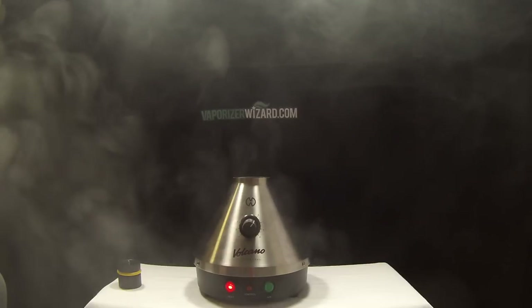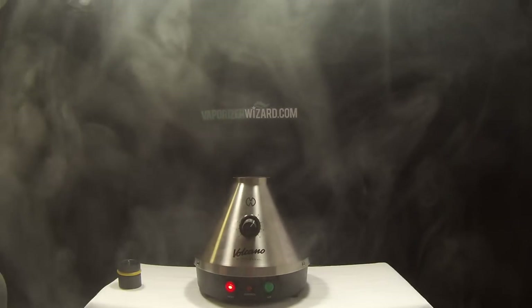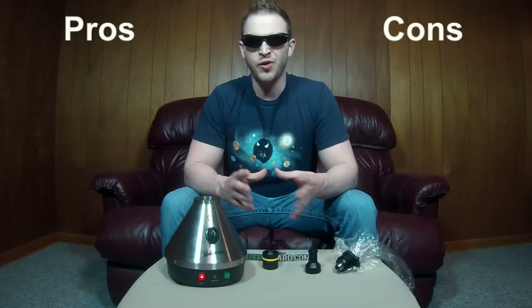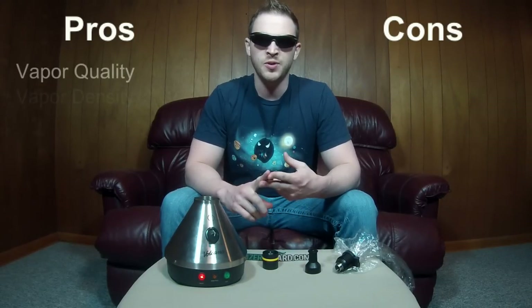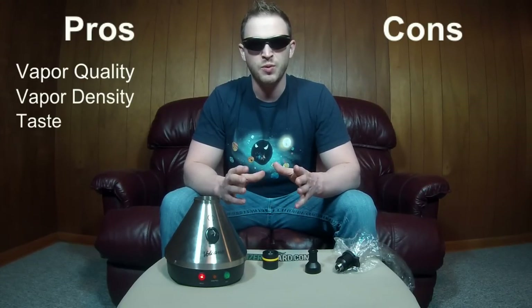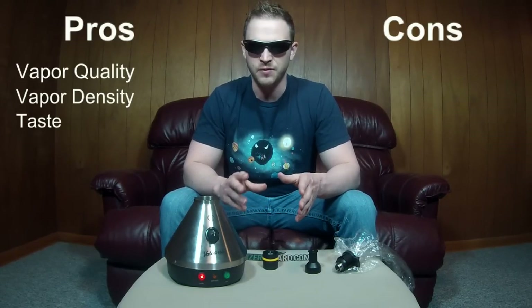Once your session is complete you can either turn off the Volcano or leave it on if you'll be back shortly. Now I'll talk about the pros and cons. First of all, the Volcano has the best vapor quality, vapor density, and taste of any vaporizer currently on the market. Other units provide different features but nothing compares to the Volcano.